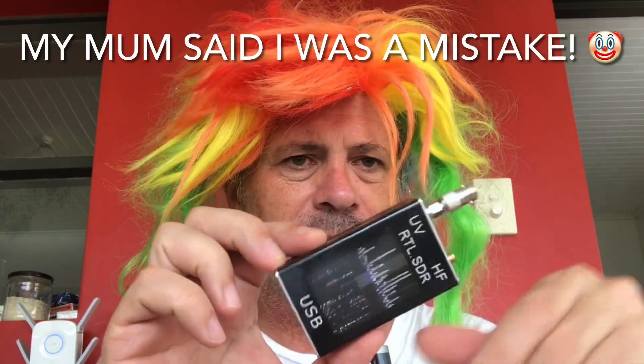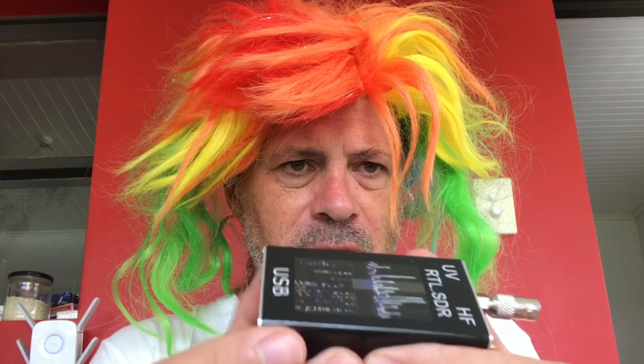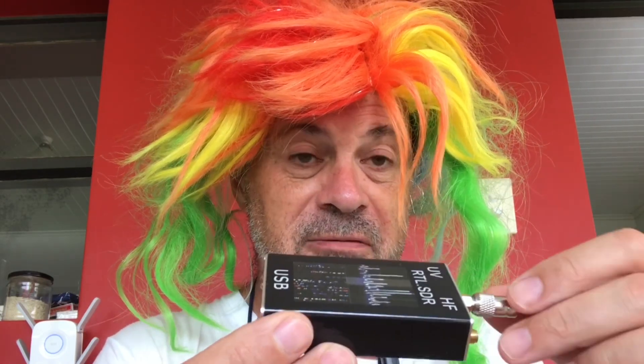I looked online and saw these dongles. The thing that was attractive about this particular dongle was that it has UV — and that's not ultraviolet; we're not using this to receive messages from the sun. The U and V stands for UHF and VHF. And obviously this port here on the SMC connector is HF.